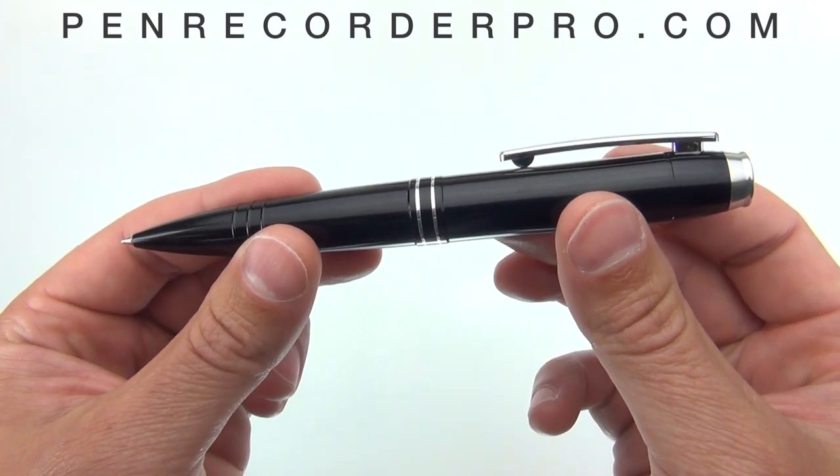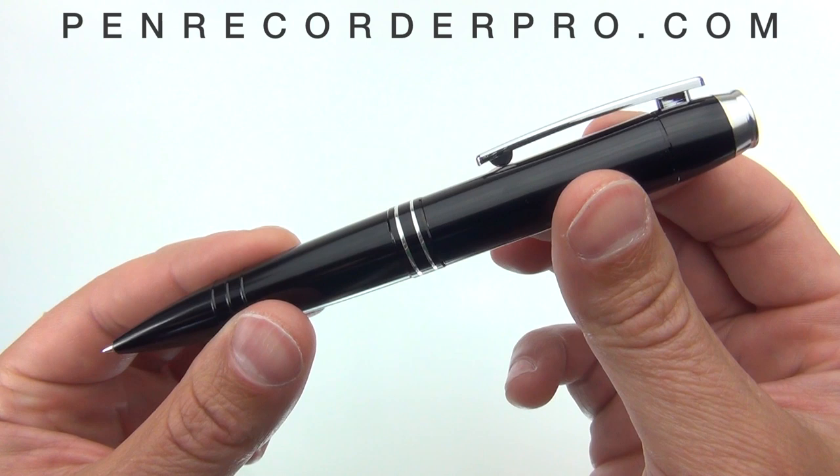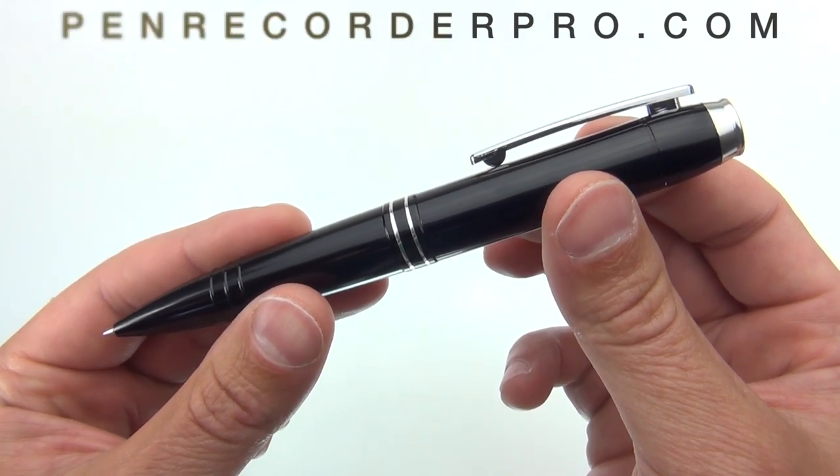And that's an overview of our simple one-touch pen. You can purchase one of these today at PenRecorderPro.com.